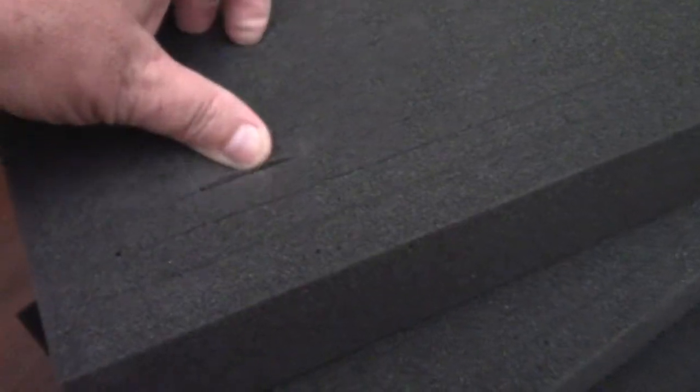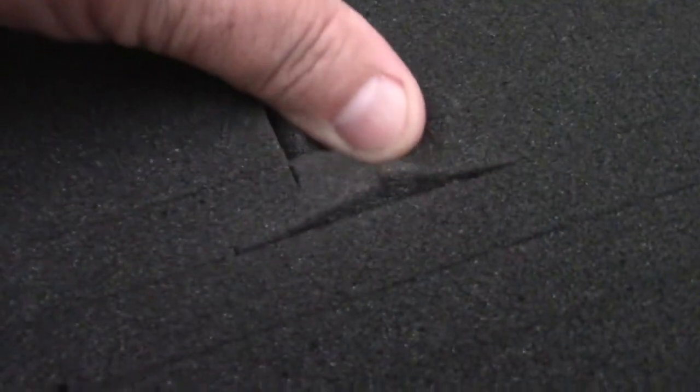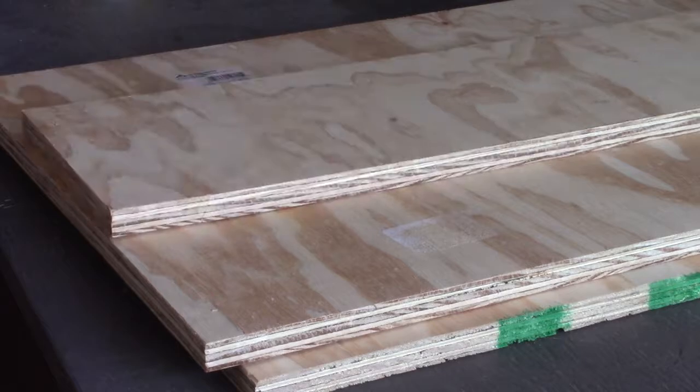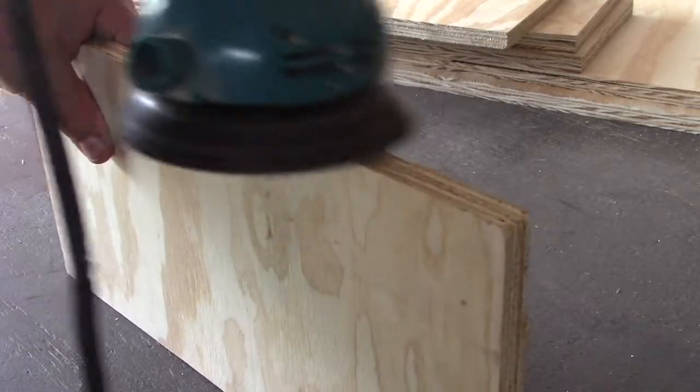First, I ordered some photography foam that you can pull apart in little squares to fit your exact equipment. I got dimensions from that foam, then put together a plan to make sure I measured everything properly. Then I went to the home store, bought a sheet of half-inch plywood, cut it into the pieces I needed, and sanded up the edges.